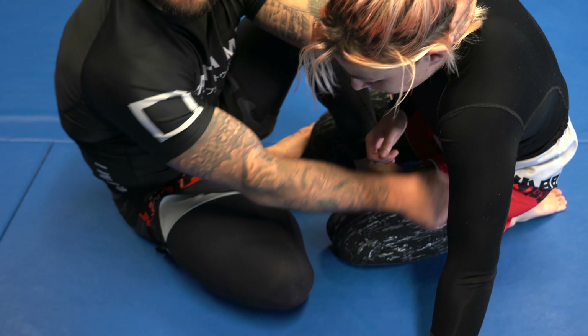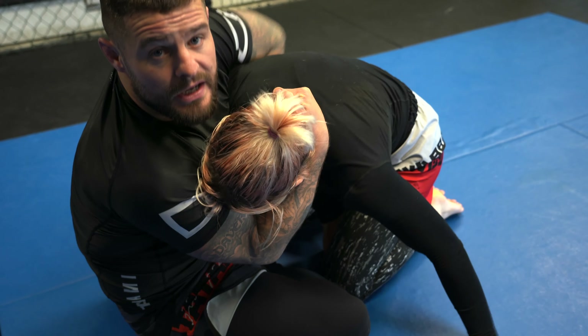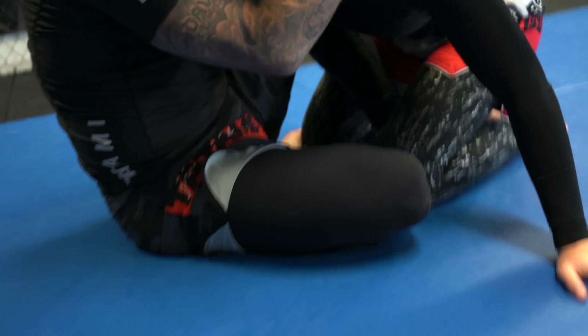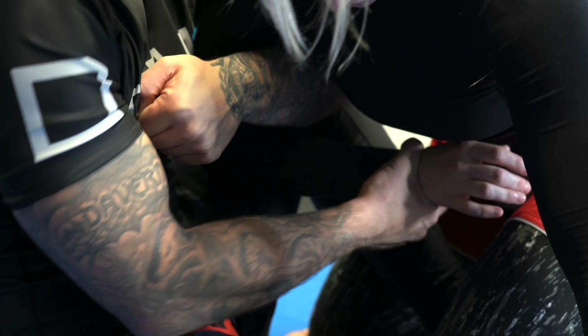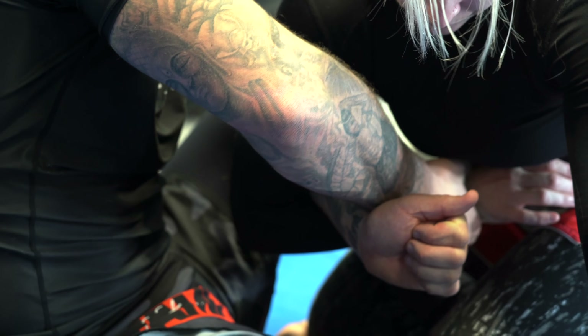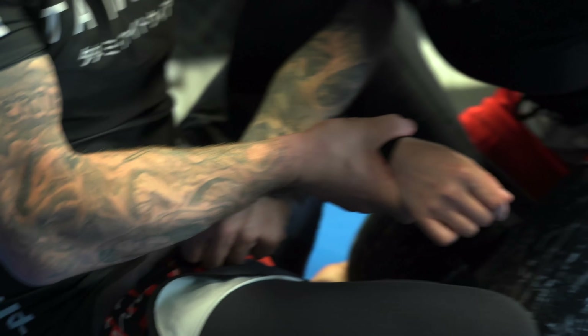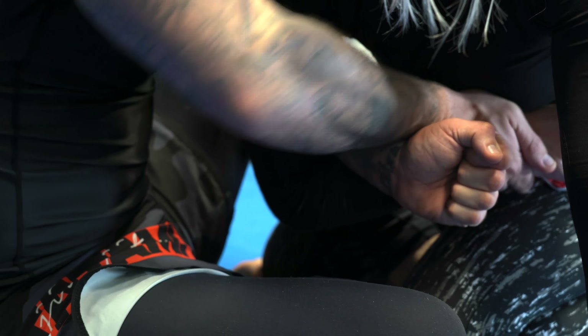I push weight onto my training partner's left hand, get some separation between our elbow and hip, switch the collar tie from left to right, and take my overhook. If Marie tries to swim her right hand back inside, I go fingers facing down, thumb facing up, put her hand towards her belly button, open up my elbow, make a fist with thumb facing up towards the ceiling, then close my elbow. You can use either a thumb grip or a thumbless grip — it's really up to you.